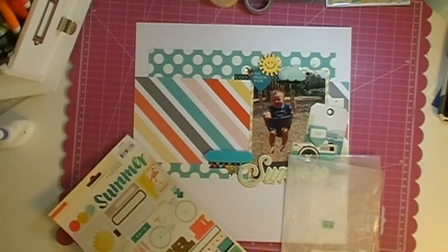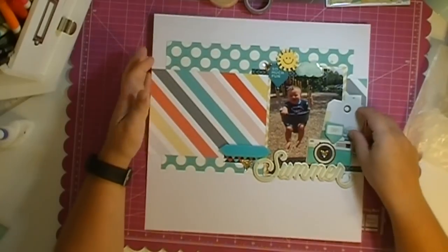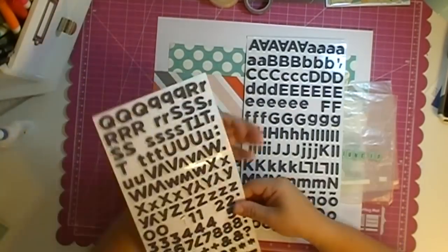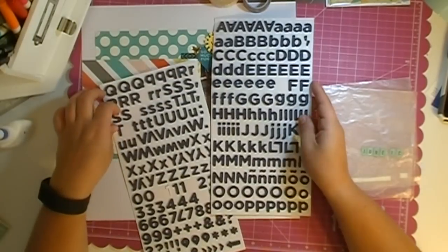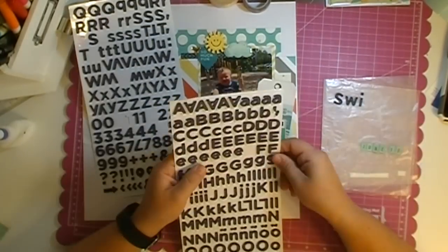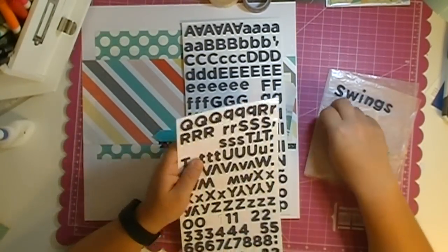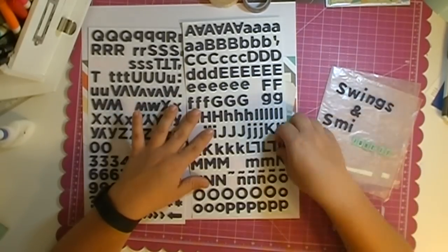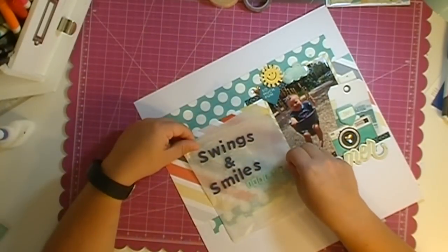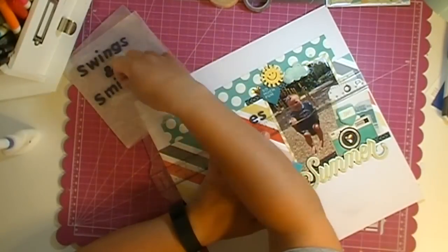I did put in these Amy Tan epoxy stickers — I don't think those came with the kit, I think I added those on my own — and then the Crepe Paper Poolside stickers. I can't remember if they came with the kit or if I bought those; it was so long ago that I did this layout. I decided to do a title on top of the big 'Summer' chipboard — it's going to be 'Swings and Smiles' or 'Smiles and Swings.' I also put the date on it, which looks like June 11th.